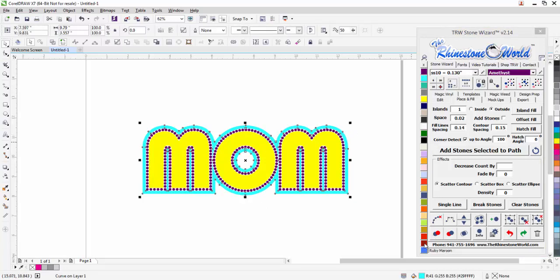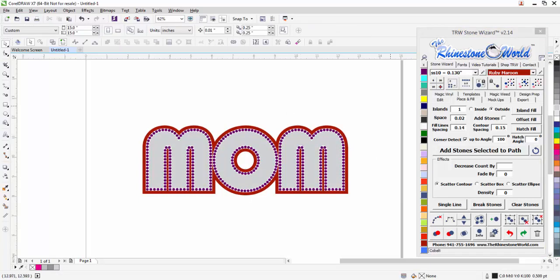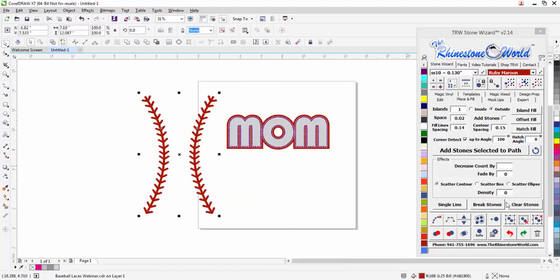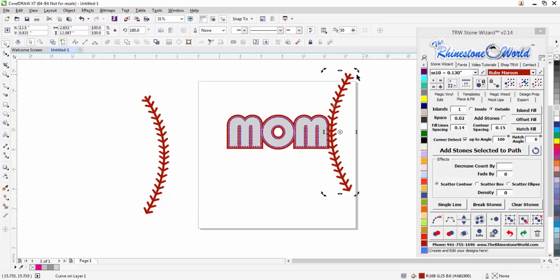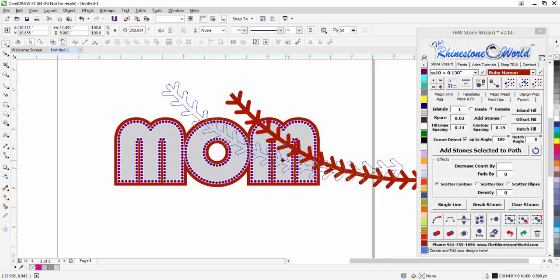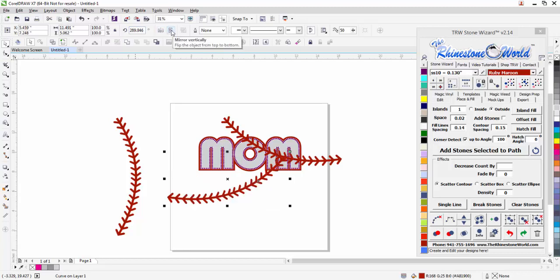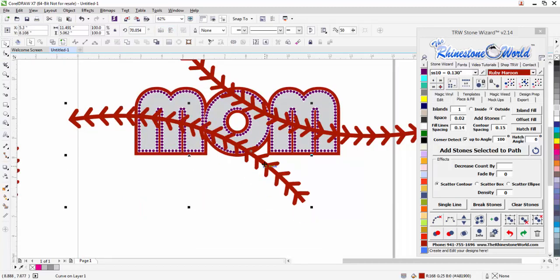We can change these to whatever color we want — red, silver — and change our stone color to anything. Now I'm going to grab some baseball laces, bring these in, and show you how to do the baseball laces part of this design. These are laces available as a download file from therhinestoneworld.com. I'm going to place that set of laces right there.